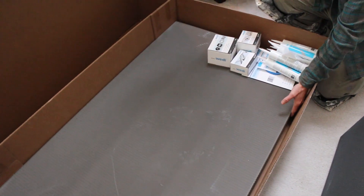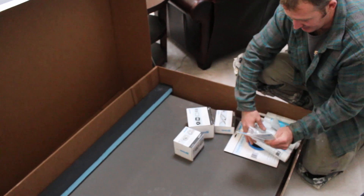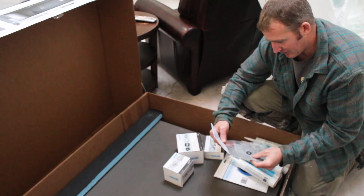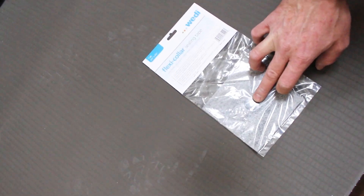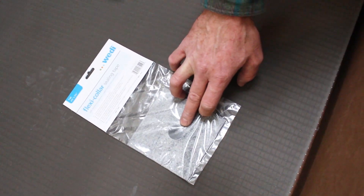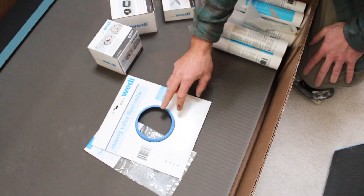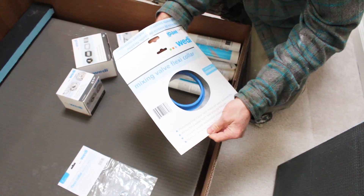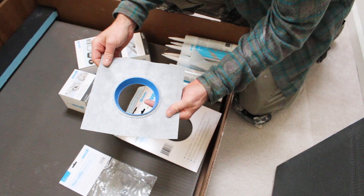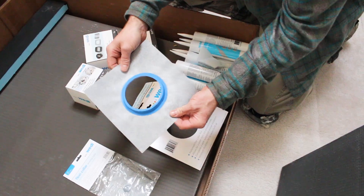This particular unit comes with 6 sheets of the Wedi panels. It also comes with a couple of extra features — including a little collar to go around your pipe. So if you were doing a tub spout, you can actually use this on your shower head as well. It's just like a little sealant collar. And then this would be for your mixing valve — you thin-set this over the board so you can seal around your valve.